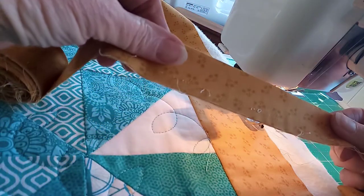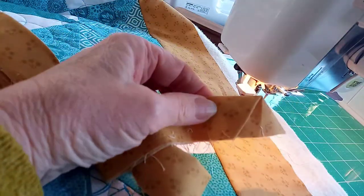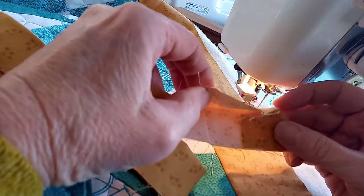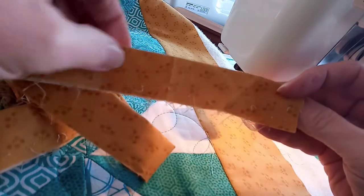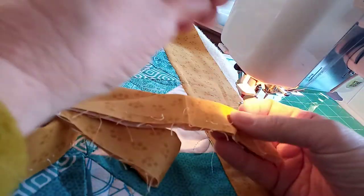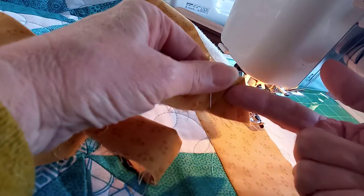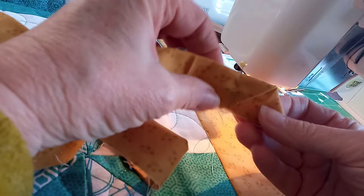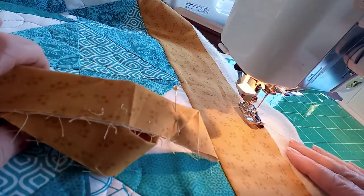It's really important that you take the time to get that accurate all the way along. At the start, instead of it just being folded in half, I've made a little diagonal fold. That gives me a little slot that the tail is going to tuck into at the end, which gives me a nice finish.